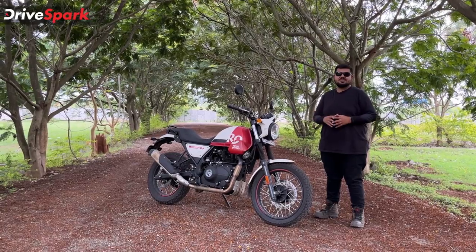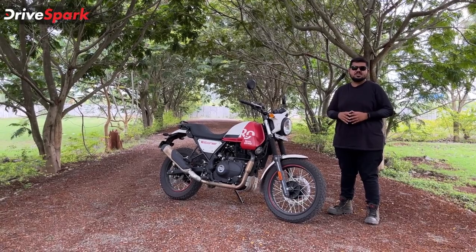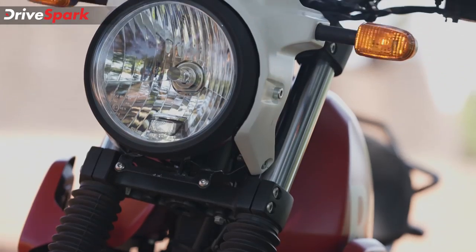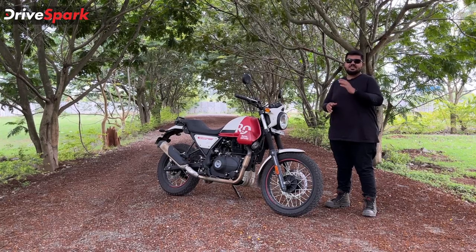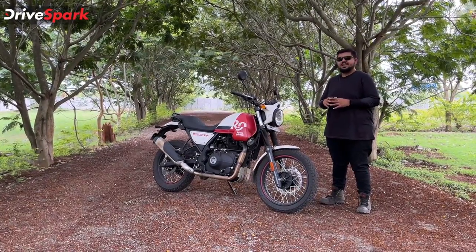Next, the color options blazing black and skyline blue are priced at Rs. 2.07 lakh. Then the white flame and silver spirit models are priced at Rs. 2.11 lakh.